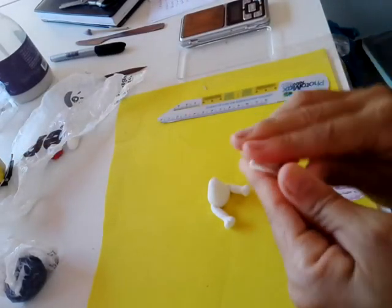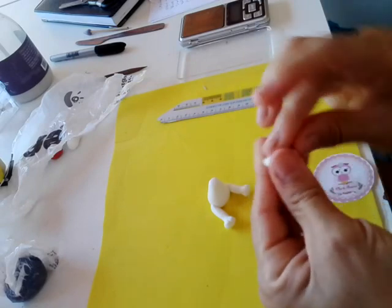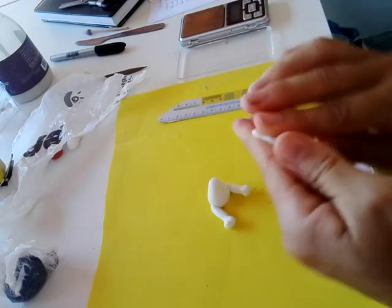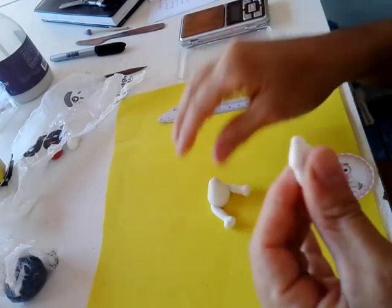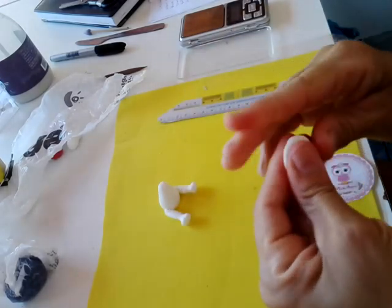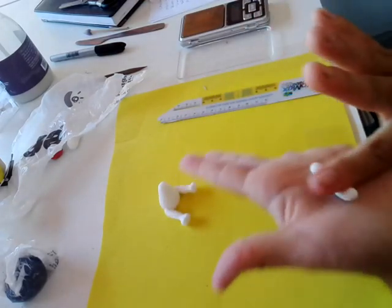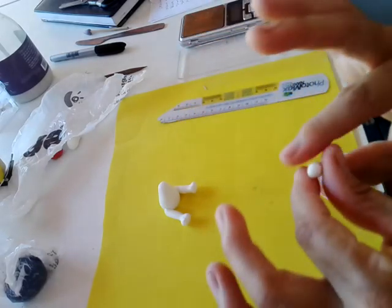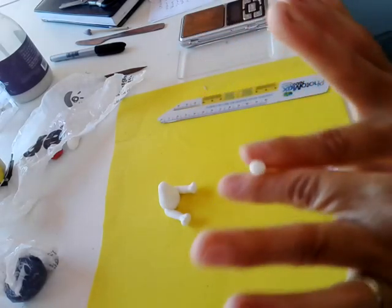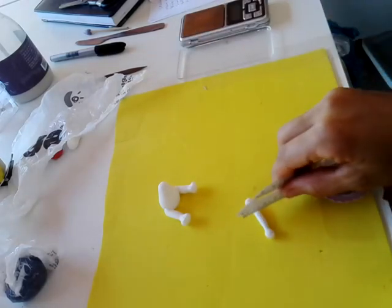O bracinho: você vai pegar 0,6 gramas. Na minha balança deu 0,6 — vocês medem pelo tamanho do que vocês vão fazer, porque isso aqui é lembrancinha. Você pode fazer topo de bolo, pode fazer chaveiro. Bolinha, rolinho, do mesmo jeito do pezinho. Vem aqui, tira uma mãozinha, tira outra mãozinha. Vai ficar desse jeito aqui — assim você já tira os dois.